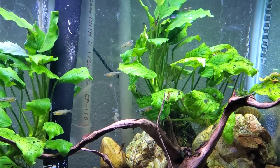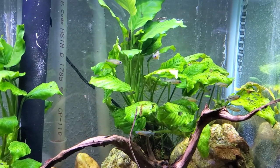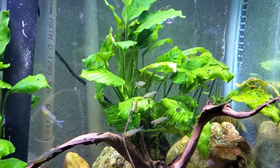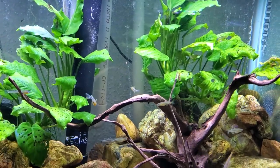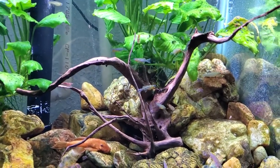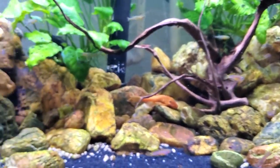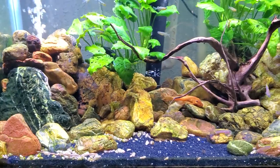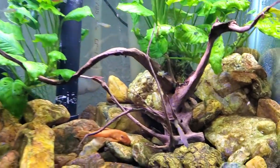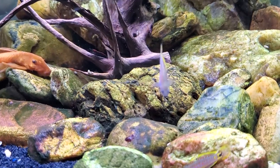Being rainbowfish, they are from the Papua New Guinea part of the world. The 'Aru' designation refers to their collection point, but I'd have to look up exactly where. From that same general region we also get peacock gudgeons, and I wanted those because I've got all this rockwork in here with caves and crevices — I wanted something in the bottom half of the tank while the Pseudomugils occupy the top half.